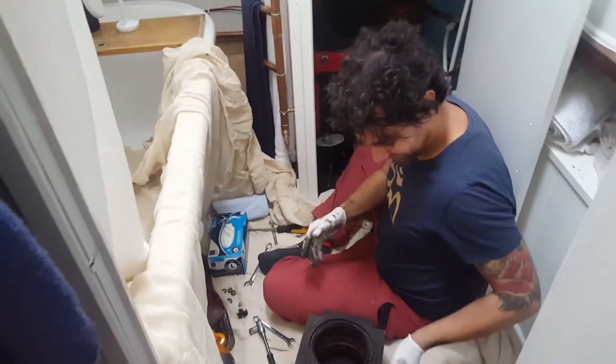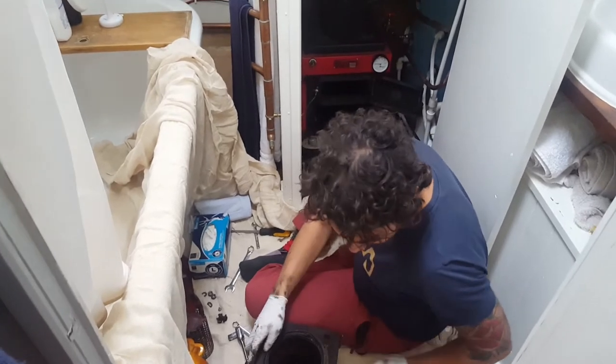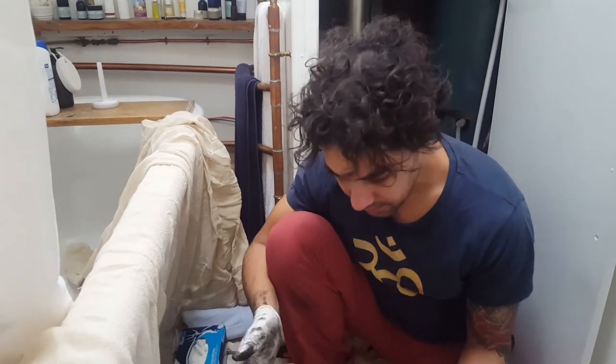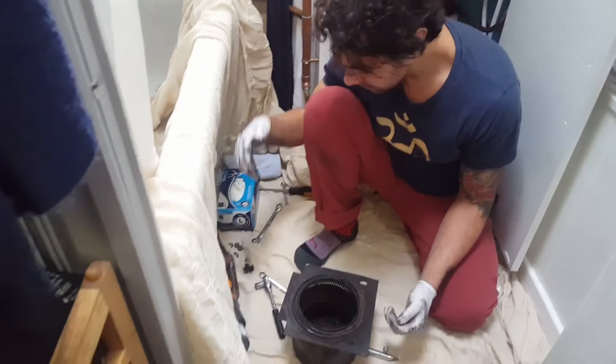What a dirty job it is. But it does run much more efficiently once it's cleaned out — it makes a huge difference. It doesn't take long, probably about half an hour or so.